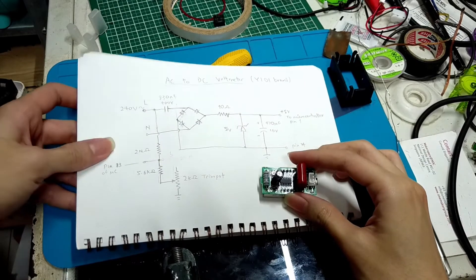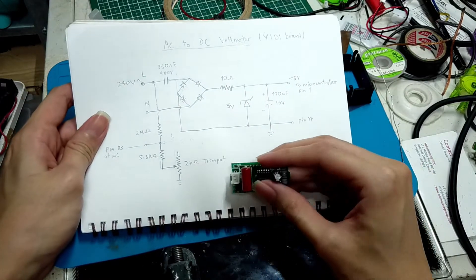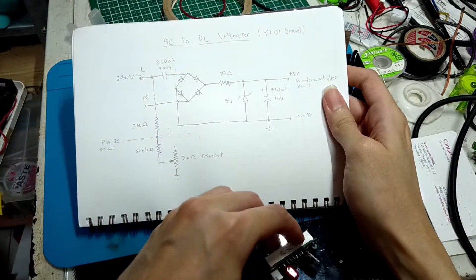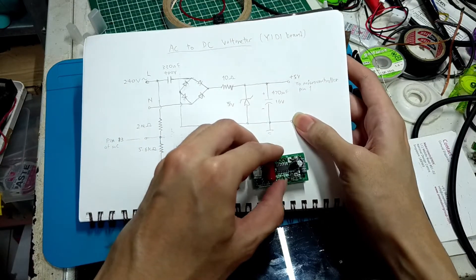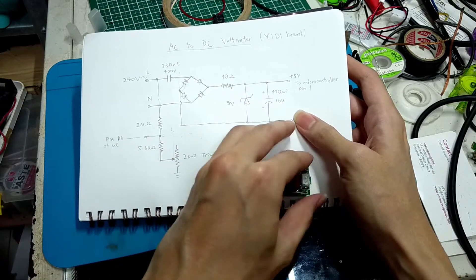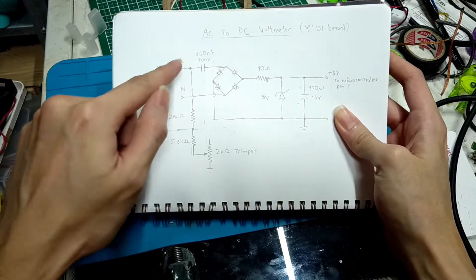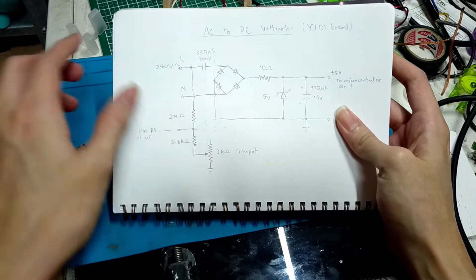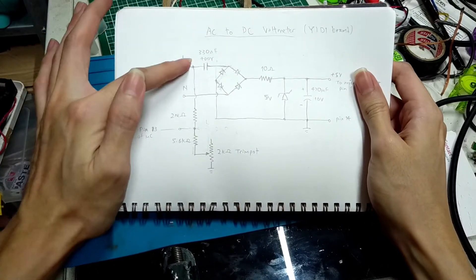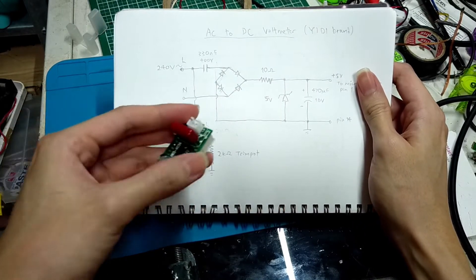I have reverse engineered the schematic of it — not the full schematic, but at least the essential parts for the design when it comes to the high voltage AC to high voltage DC voltmeter conversion. The most important part of the schematic is this voltage divider, where the full 240 volts comes in through this 2 megaohm SMD resistor, just below this capacitor.